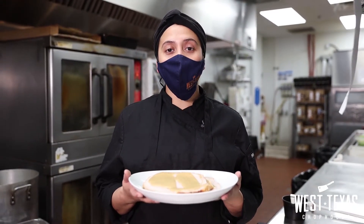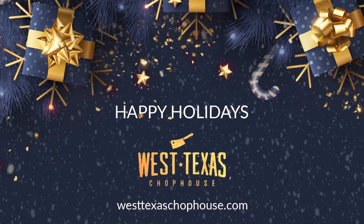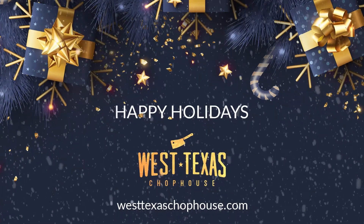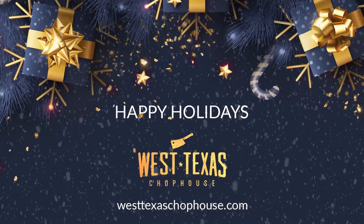This will be our final presentation. I hope you like it. You can visit the West Texas Chop House website and order online. Thank you and happy holidays. We'll see you next time.